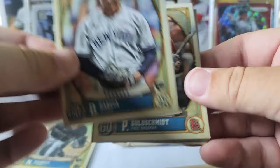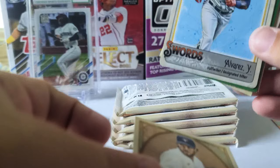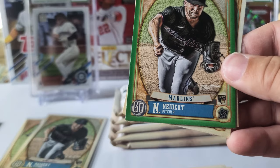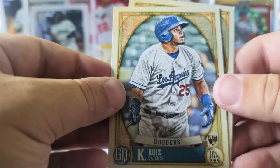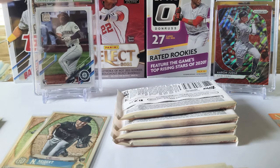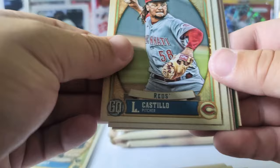We got Deivi Garcia rookie card, Paul Goldschmidt, Steven Matz, Yordan Alvarez, GQ parallel — I think that's what these are called. Nick Neidert green rookie — I'll take that — Keiver Tulous rookie card, and Daz Cameron rookie. Matt Olsen, Luis Castillo.